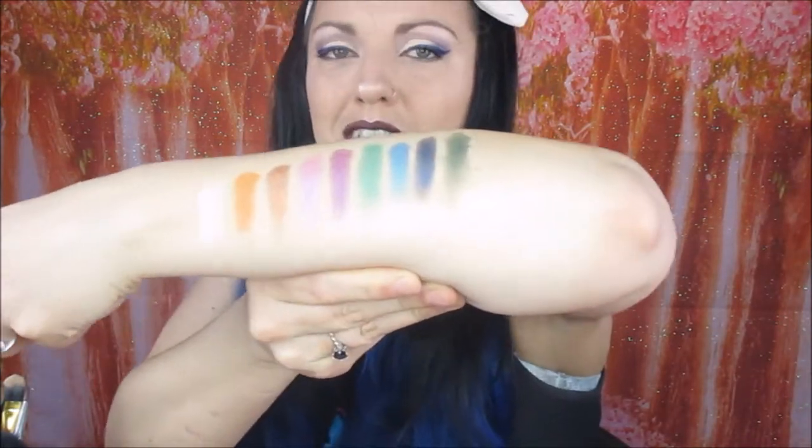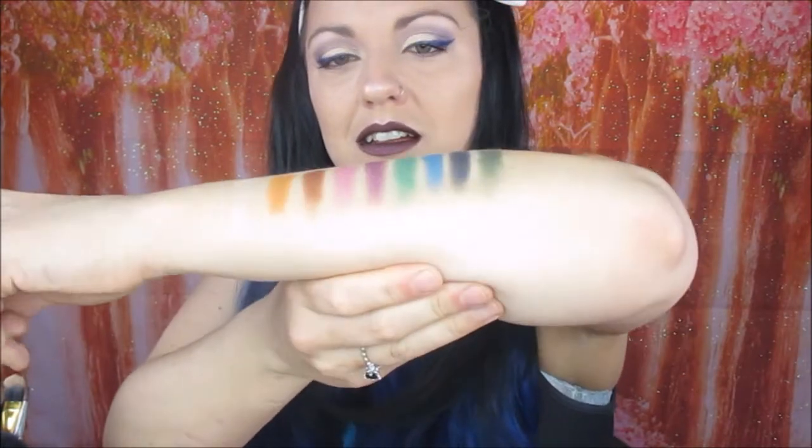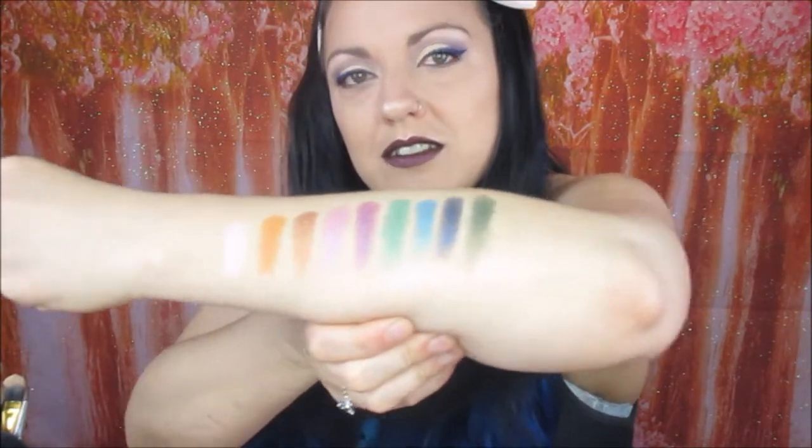I haven't swatched Aquamarine before now so this is the first time I've seen it on my skin — and that one is so good! Let me move my arm around so you can see it. Hopefully that's all in shot and you can see how amazing they are.